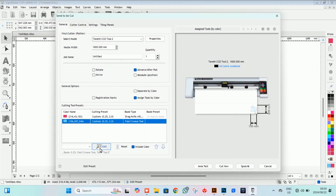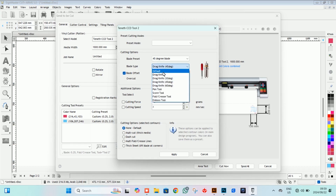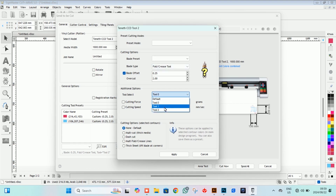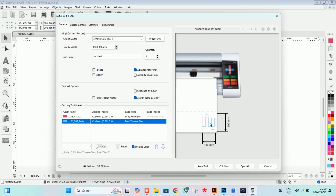The next thing we do is click on our blue line, click edit, and follow the same procedure. We say cut because we're not printing, and for blade offset we can say 45 degree — but once we click on our fold crease tool the 45 degree disappears and the rest will be automatically selected for you correctly. From there we select tool number two because that's where our creasing tool is currently, then push apply. Now we can look at our design and confirm both colors — red and blue — are present with the correct size.